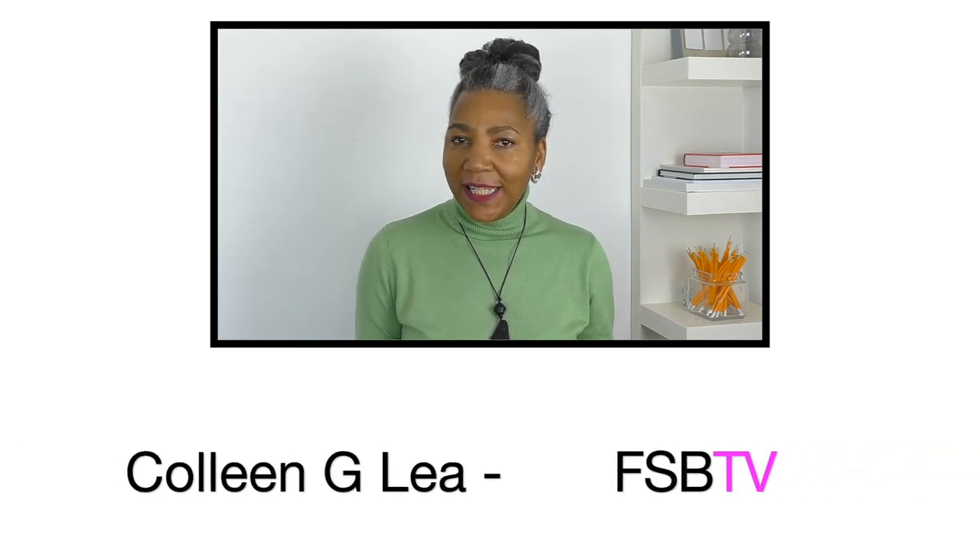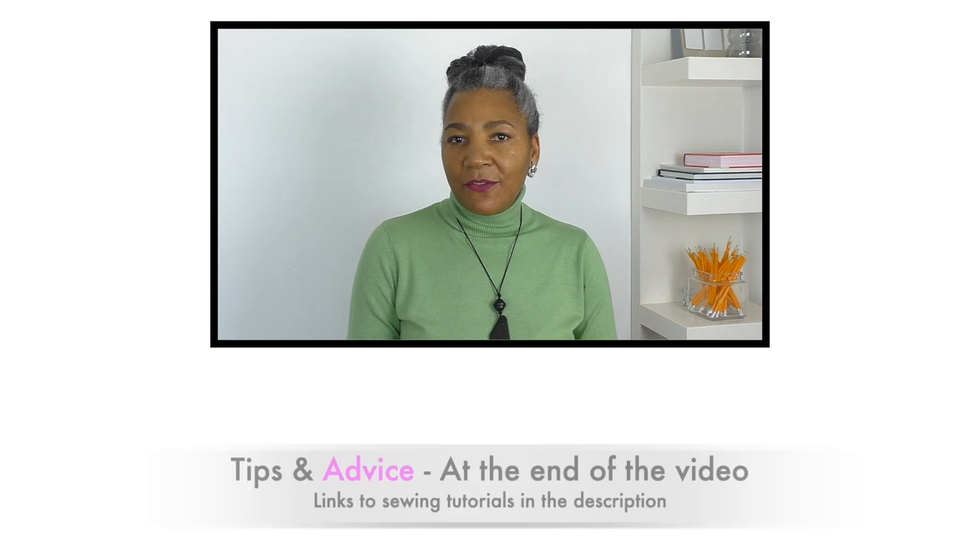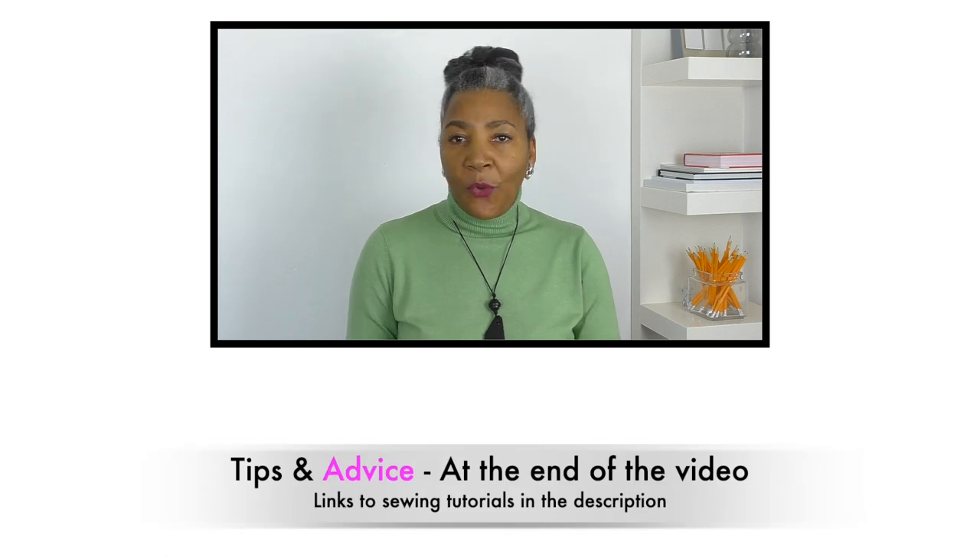Hello! If you've been to my channel before, you know what to expect, but if you're new, I'm Colleen G. Lee, here to help inspire, motivate, and share ideas for refashioning clothing. Towards the end of my videos I like to give some advice and tips on the project you're working with, and I also provide links to sewing tutorials in the description, so it's advisable to click on those. Let's get started!